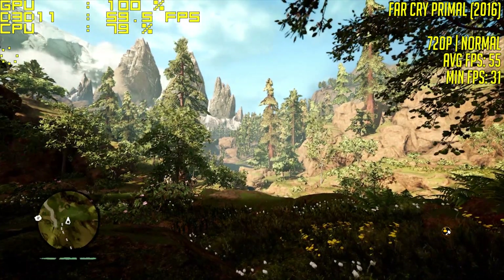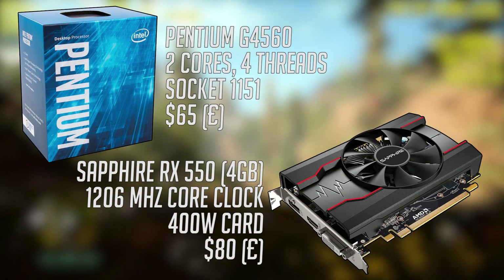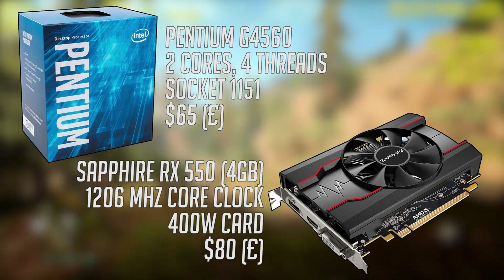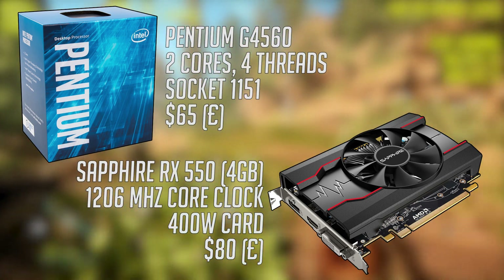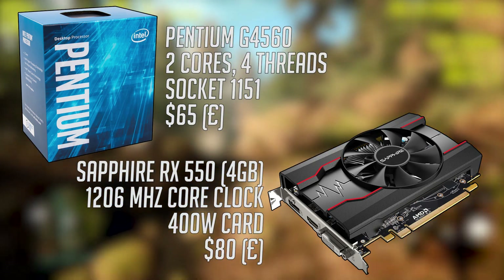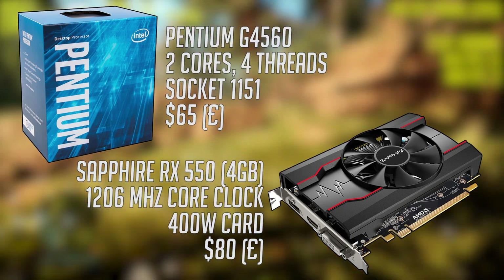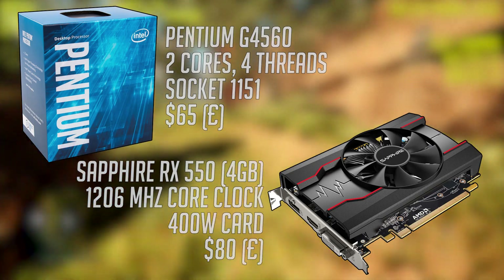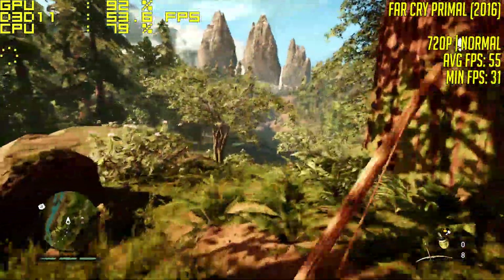Spec-wise, the G4560 is a hyper-threaded dual core from Intel that offers fantastic bang for your buck — it's ideal for budget gamers. The RX 550 is AMD's solution to outperforming integrated GPUs at a low price, consuming little power at the same time. Although I can't help but feel that for $10-$20 more, you may as well just get the RX 460, but let's see how this budget combination performs.